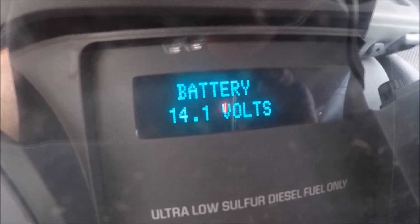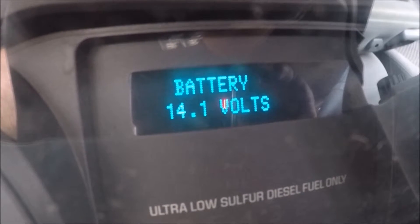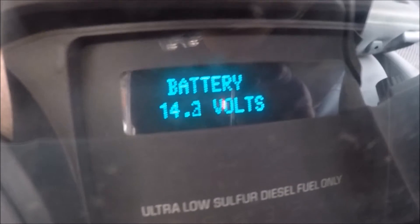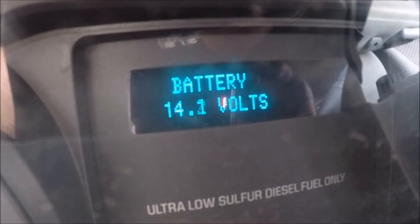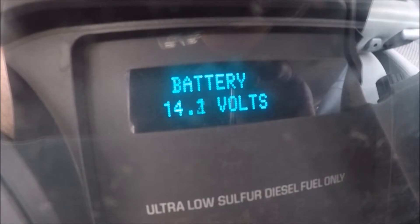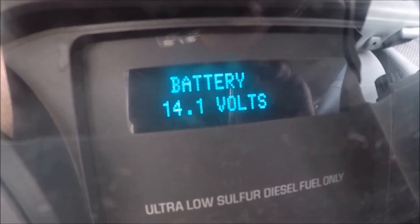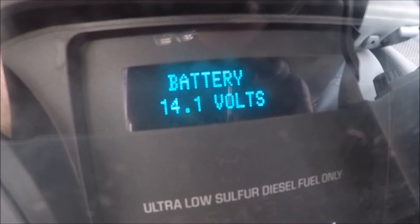This would be a great test when you're running your truck under load with the battery charge protection mode on. Or you can check your battery voltage by doing the same thing without actually starting the vehicle — just moving it to on and holding down the reset.